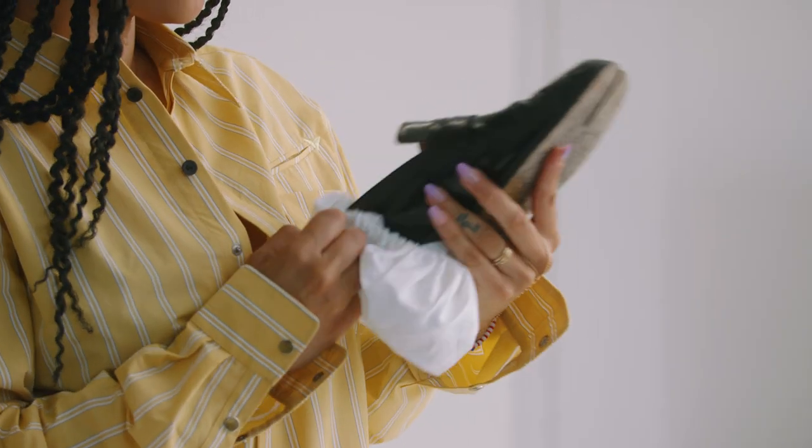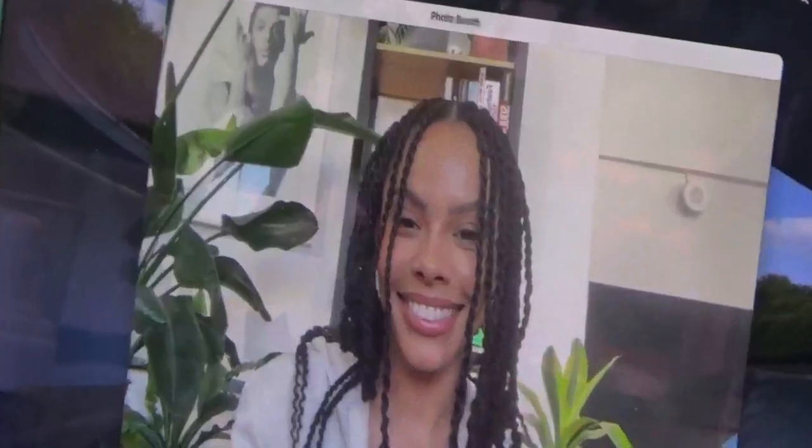Regular cleaning and conditioning are essential to ensure your leather goods age gracefully and develop a unique character over time. When properly cared for, your precious leather goods will serve you well for years to come.